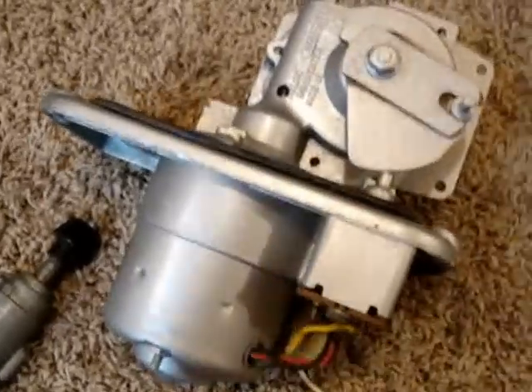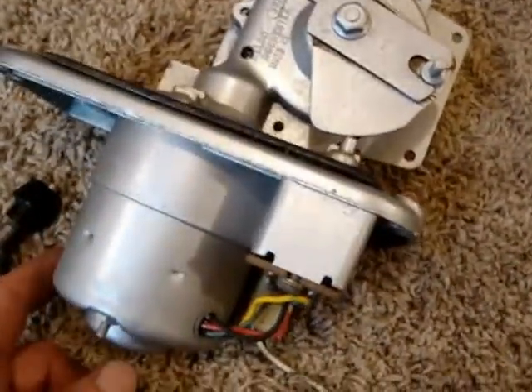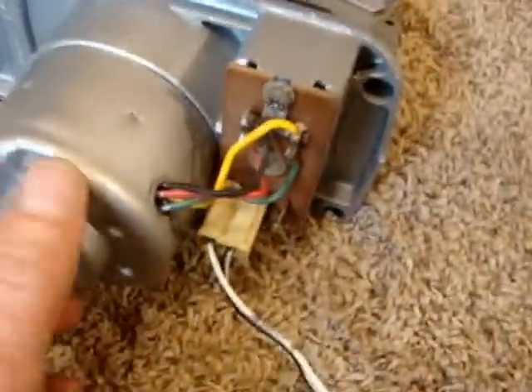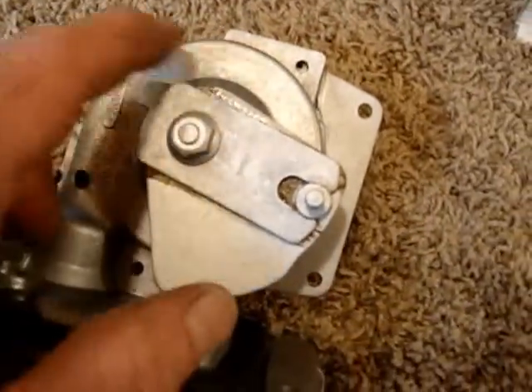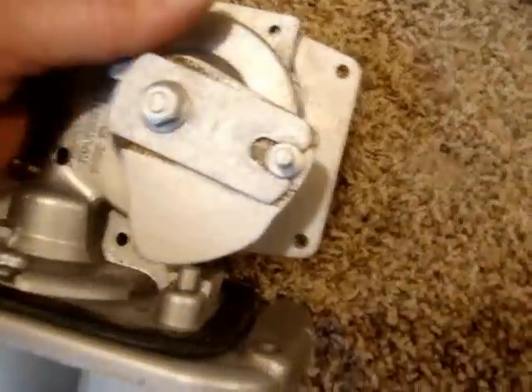Here's a '58 Chevy wiper motor that's been taken apart, serviced, and put back together. Inside here are brushes that you take apart and clean. Inside of here is a plastic gear — you can take the case apart, clean that up, lubricate the gear, and put it back together.